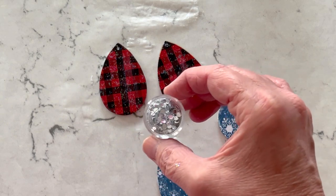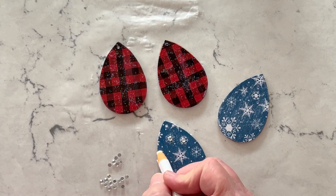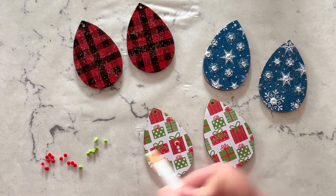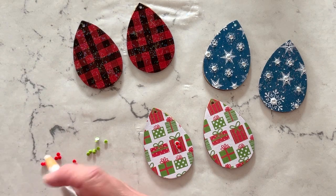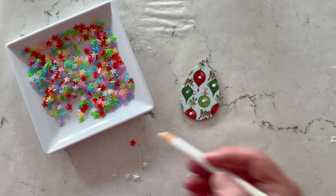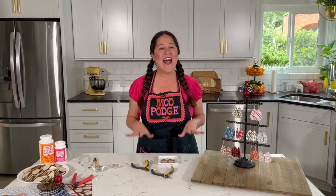Now let's add some bling. Using the same Mod Podge Sparkle, just add a drop or two here and there and then place a gem right on top of it. It's so simple — I love all these little gem colors. For this one I'm just going to line three up. You can add details to any of your prints using sparkles and little rhinestones. I use the end of my paint brush just to line everything up. Look at those adorable little stars! Really look around at the craft store and try to find lightweight, small things that you can add to your earrings.